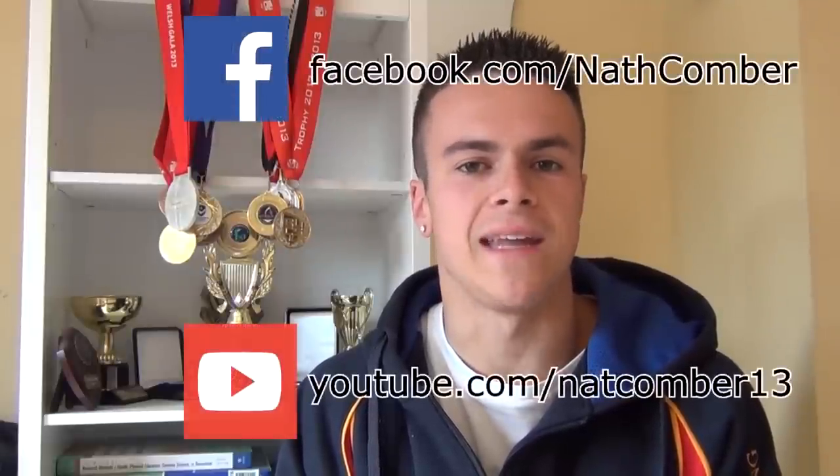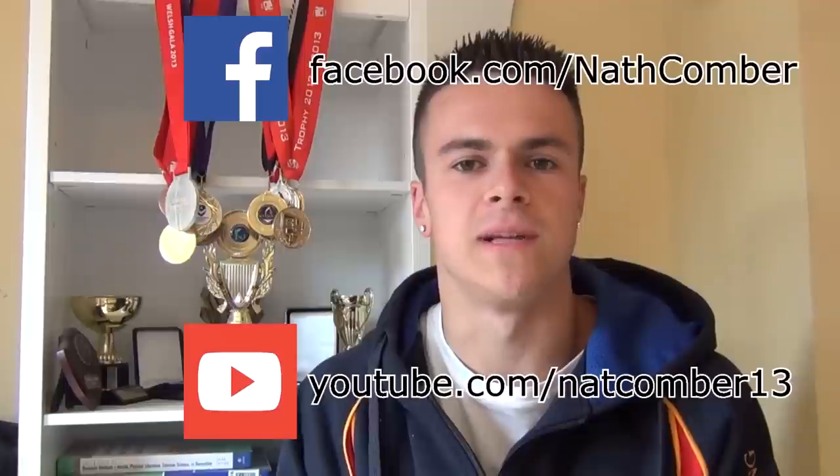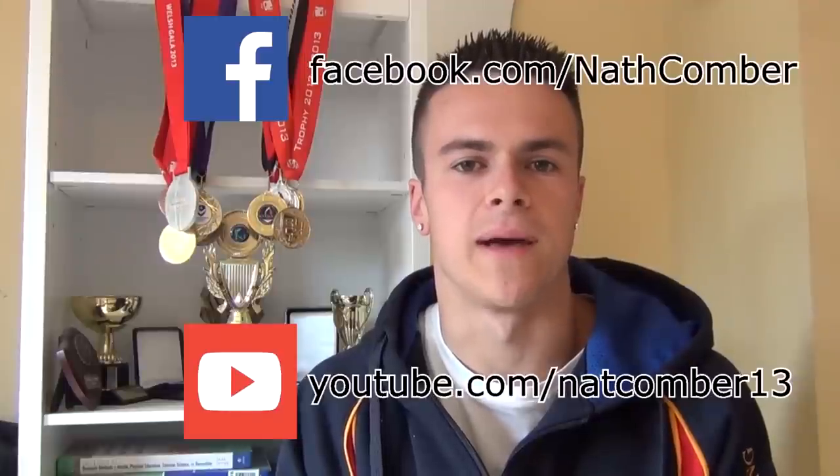Thank you so much for watching this video. I hope that you enjoyed it and that you found it useful. If you did, be sure to like it, favourite it and share it with anyone else who you think might find it helpful. For more regular updates, be sure to subscribe to this YouTube channel. And for even more videos and updates, make sure that you like my Facebook page and subscribe to my training YouTube channel. If you have any comments, suggestions or questions, please leave them below and I'll make sure that I get back to you. Thank you. Hopefully see you again soon.